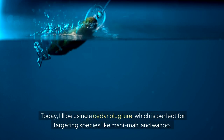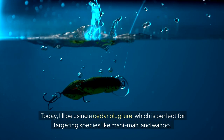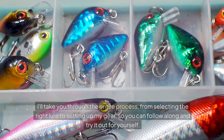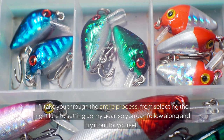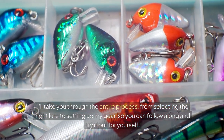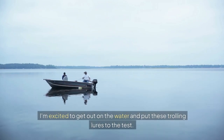Today, I'll be using a cedar plug lure, which is perfect for targeting species like mahi-mahi and wahoo. I'll take you through the entire process, from selecting the right lure to setting up my gear, so you can follow along and try it out for yourself. I'm excited to get out on the water and put these trolling lures to the test.